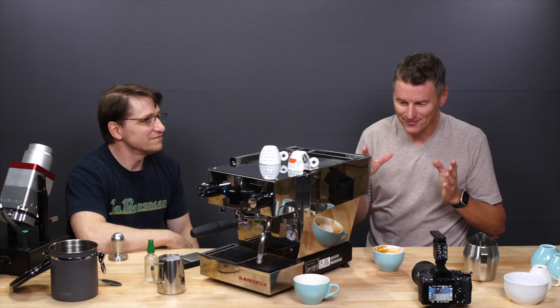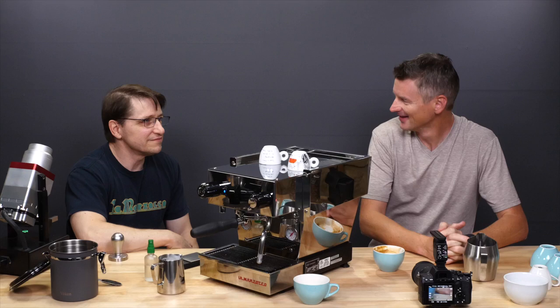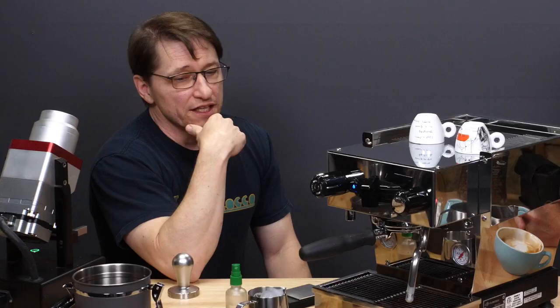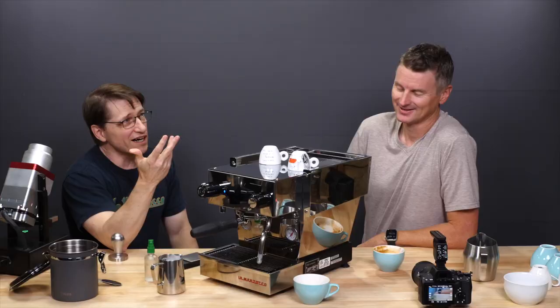The biggest problem with having these machines in my life is now when I go to a regular coffee shop, sometimes it's good, but I'm a bit more discerning now. I do better at home than that. It's ironic you mention that — people have come to visit and I've served them and they would say, 'You've ruined me. You've ruined coffee. Now I know what really good coffee tastes like.'